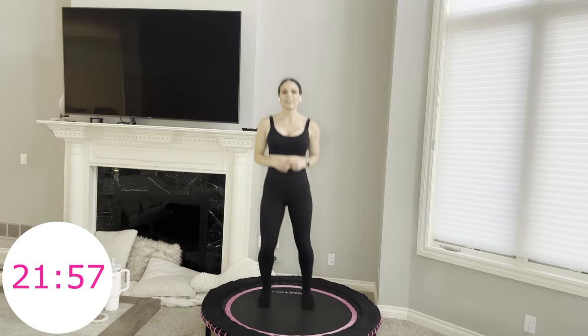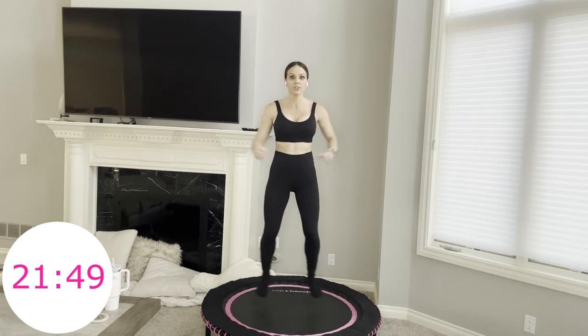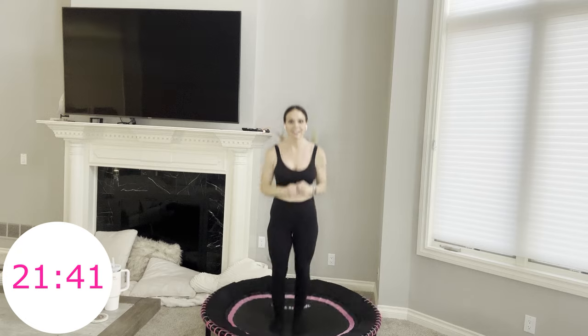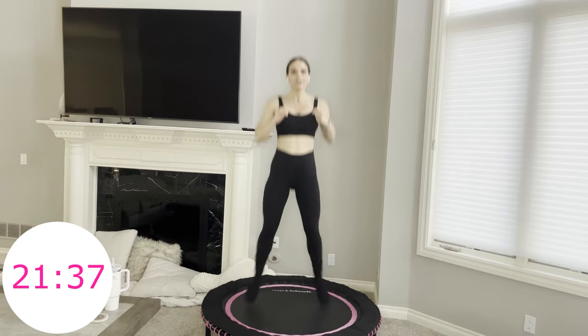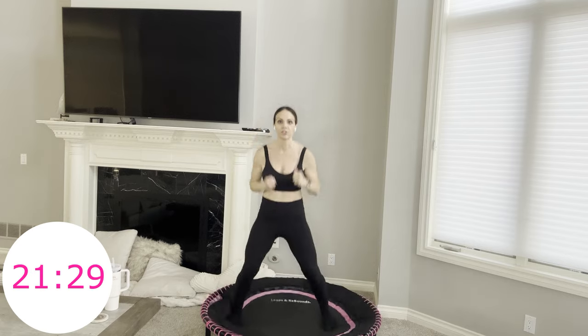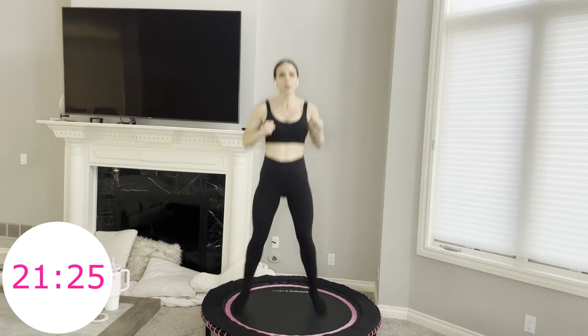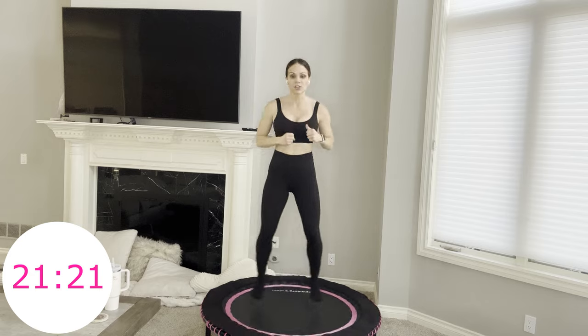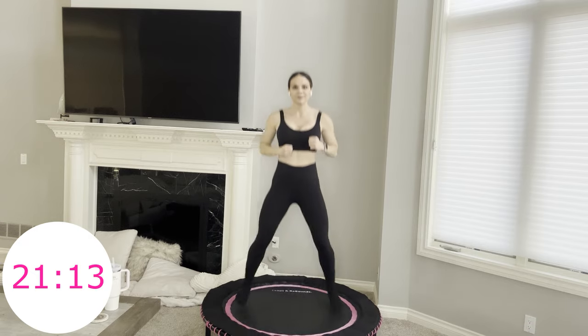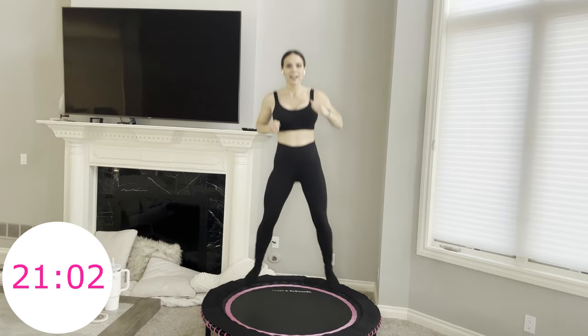Two heel clicks and then out and in. You go heel click, heel click, out, in, out, in, out — heel click, heel click, out, in, out, in, and then one more out so you can get back to your heel click. You can always stick with one or the other — if you'd rather just heel click the entire minute, props to you.